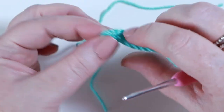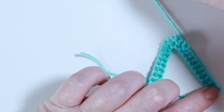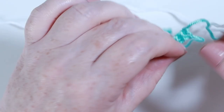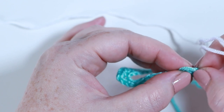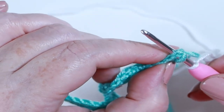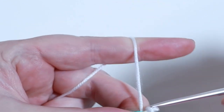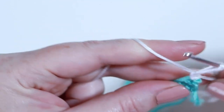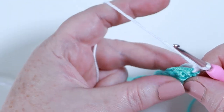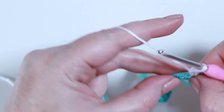Now grab your contrasting color yarn. Turn your ear over so the loose end is on the right-hand side — you'll crochet over it as you go along. Make a slip knot, place it onto your hook, and join it into that very last stitch you made by inserting your hook underneath the top of that stitch and slip stitching to join the yarn. Chain one, and carry both loose ends along as you crochet so you don't have to weave them in later.